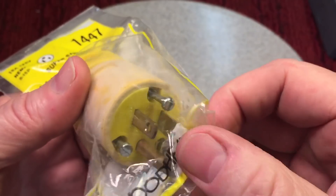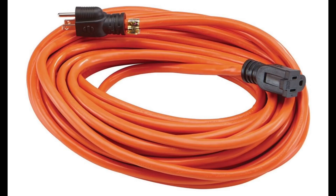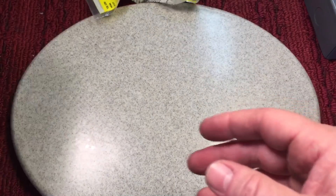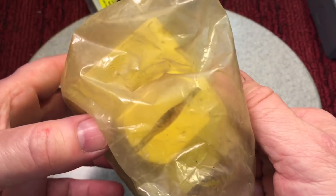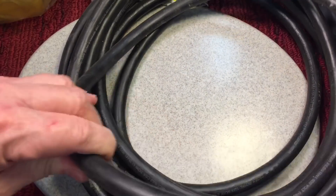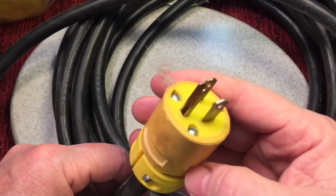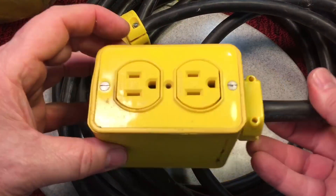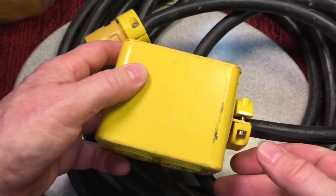I make my own extension cords. Some extension cords are kind of junk, especially for running something that has some heavy draw to it. I found a whole case of plugs, and then I found a couple of these outlet boxes. Look how nice this is — this is a sweet setup as the end of an extension cord, and that's exactly what I made. I got some heavy duty cable — 12/3 rated, 600 volt. That's good stuff. Then on the end of it, I put one of those boxes. It's not something you'd use for your hedge trimmer, but if you're using a generator and passing a cord through the window, this is the kind of stuff you want.